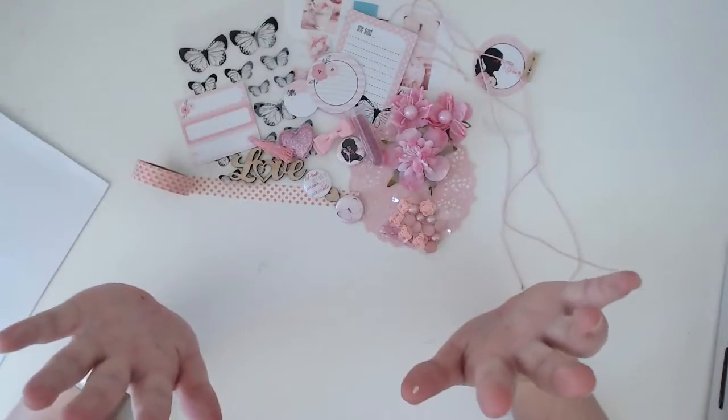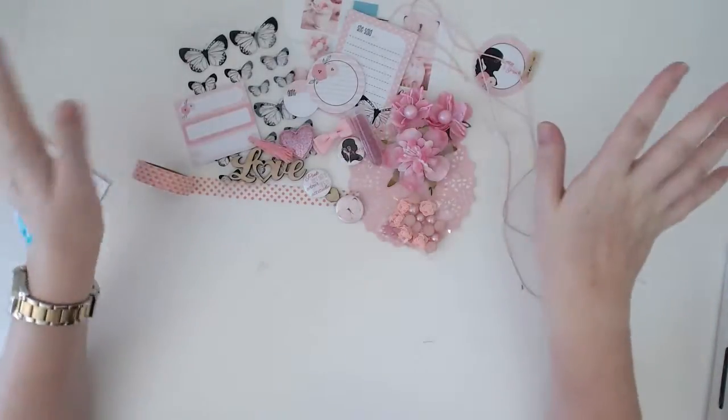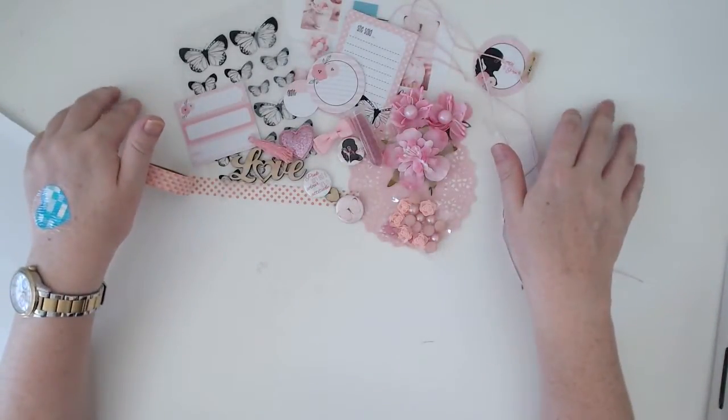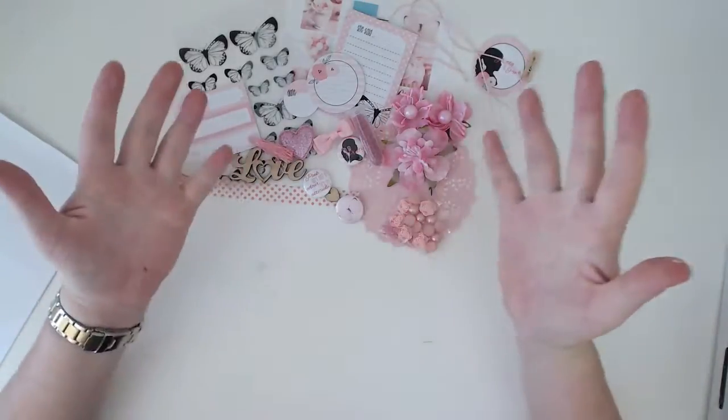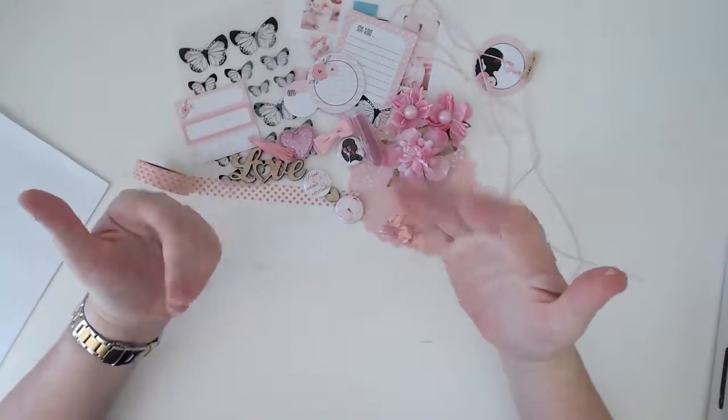That is this month's March 'Just Add Paper' kit. I will be trying to create a couple of layouts with this one, so stick around and watch for them to come up on the channel. Thanks for watching, guys — I'll see you next time. Bye!